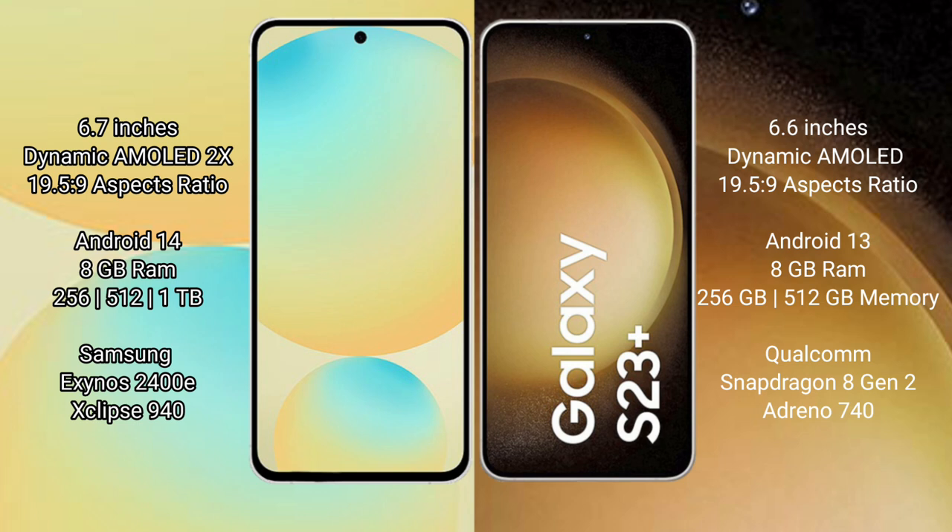The S24 FE is available with 128GB or 256GB internal storage, powered by the Samsung Exynos 2400E processor with GPU. The Samsung Galaxy S23 Plus also comes with 8GB RAM and 256GB internal storage, running on a Qualcomm Snapdragon processor.